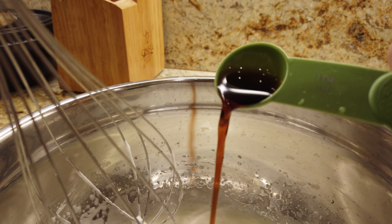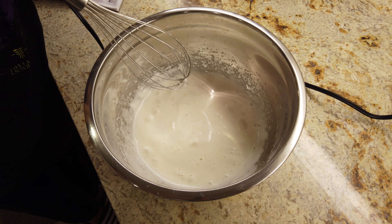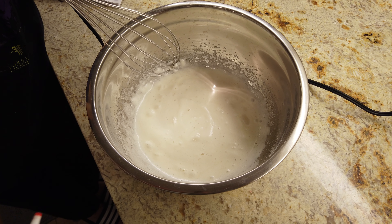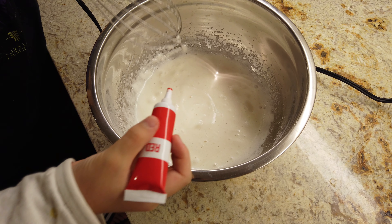This is optional, but you can add one teaspoon of vanilla extract. Also optional, but I'm going to add some food coloring — I'm going to add red food coloring to make it more Christmassy.